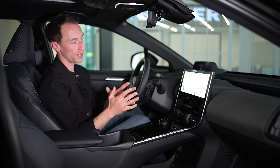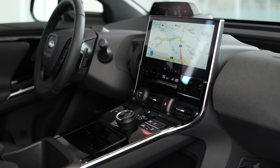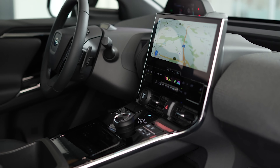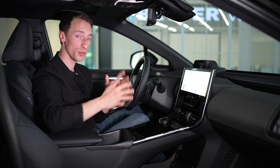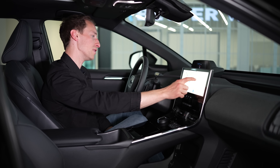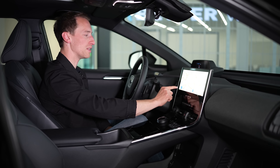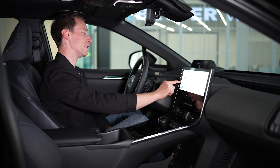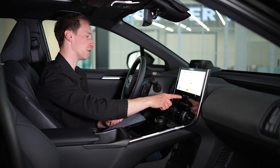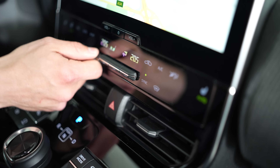In terms of tech on offer in the Solterra, it's the same as the BZ4X — you get a 12.3-inch touchscreen infotainment system. With the Toyota, on lower trim levels you can get a smaller screen, but you can't with the Subaru; you only get this bigger screen as standard, which also gets wireless Apple CarPlay and wired Android Auto. The screen itself is big, has really nice graphics, it's pretty clear and responsive. Some icons are a bit small, but on the whole it's a pretty decent infotainment system. It would be better with more physical controls, but it's good that you at least have rocker switches to control the air conditioning.